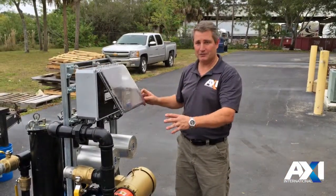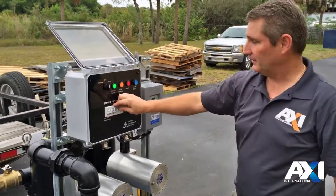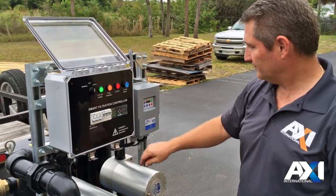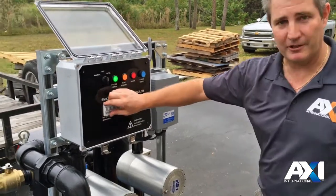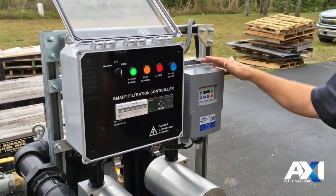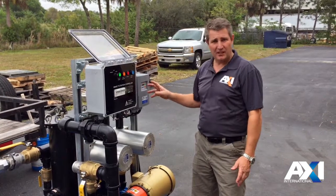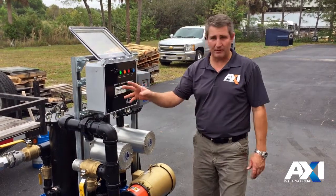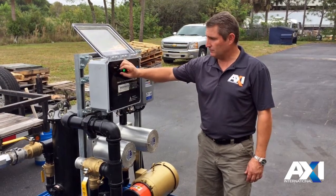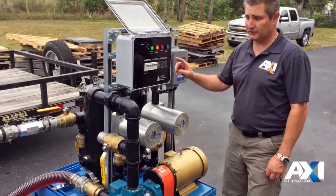So after we've checked all our valves, we're going to actually start the pump up. These breakers control the smart filtration unit, and after it runs through it cycles. Then we turn on the next set of breakers that gives power to the pump and the variable frequency controller. When we start priming the system, we want to be between 10 and 15 hertz — that's going to give us about 25 gallons per minute or so. We'll put it in manual mode. You'll hear the system ramp up — it's up to 12 hertz.